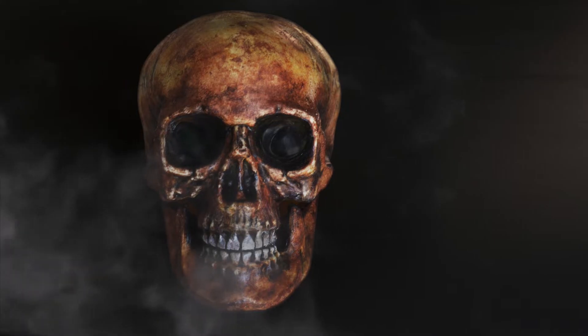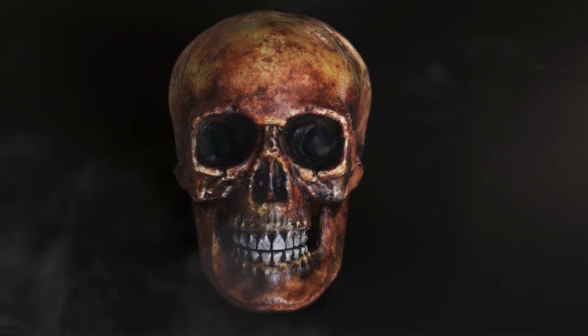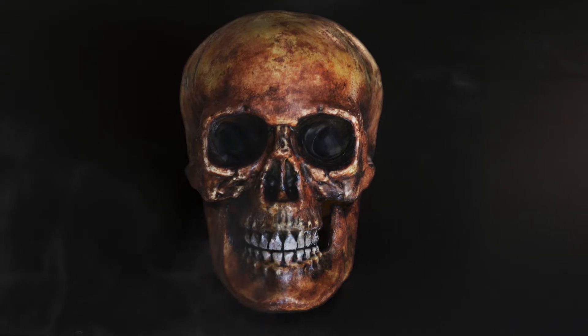Hey guys! Today's tutorial is of a well-known technique crafty Halloweeners use to make cheap plastic skulls look more aged and realistic. Let's get started.